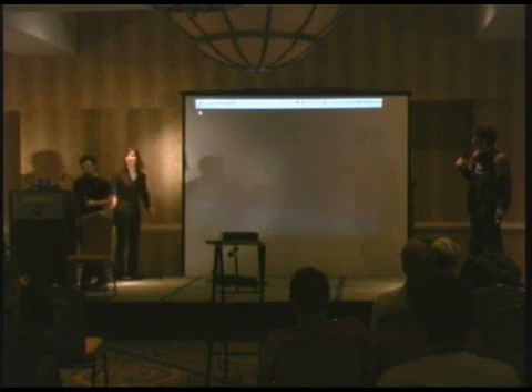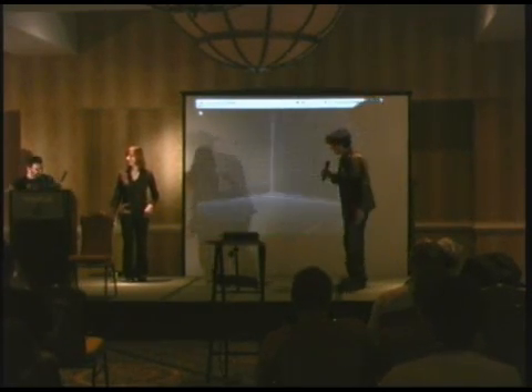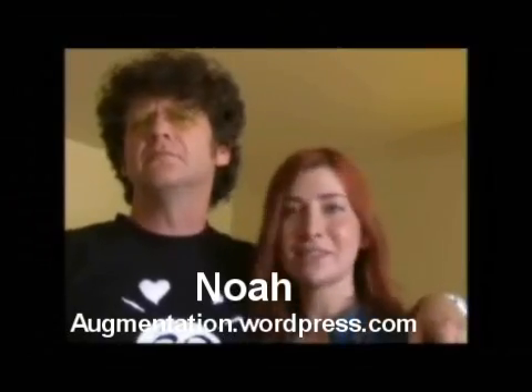So where do we learn more? We'll get links up from fatmanandcircuitgirl.com. I have a blog going right now — I'm going to move it fairly soon, but for the moment it's at augmentation.wordpress.com. Thank you!